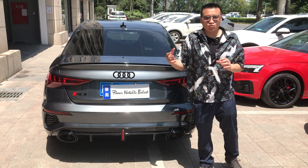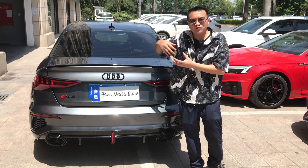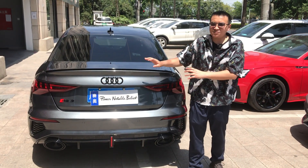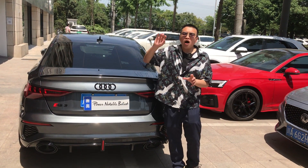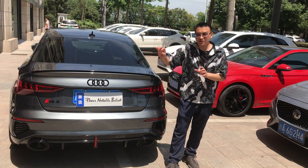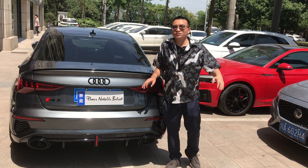Here is PMB Auto Parts. We will bring you more and more product modifications for Audi, BMW, and Mercedes-Benz. Please follow us — we will bring you more Audi, Benz, and BMW modifications. Let's see the next video. Thank you.